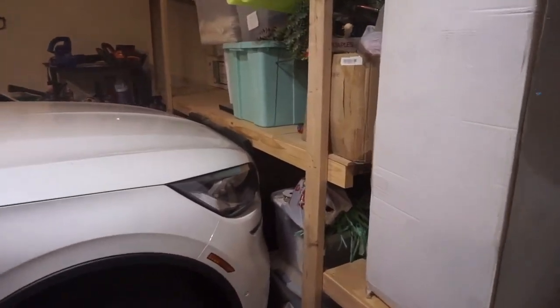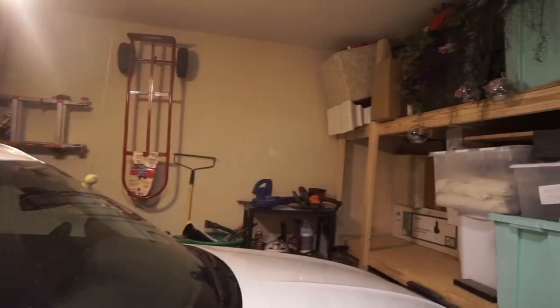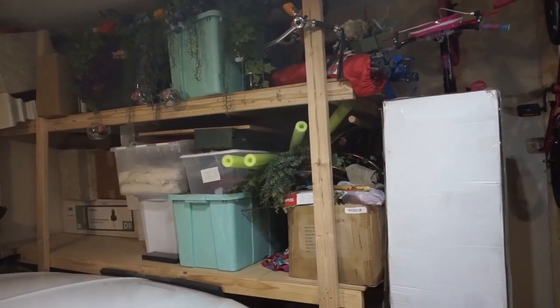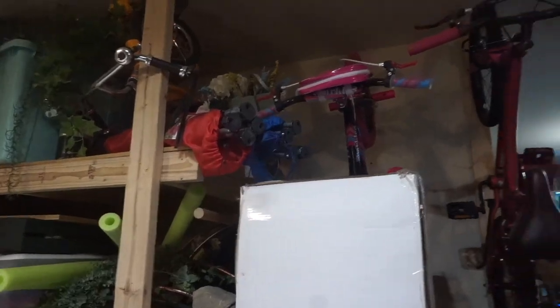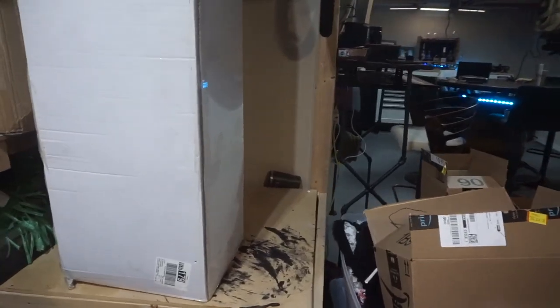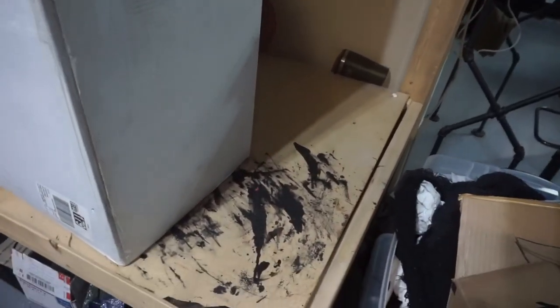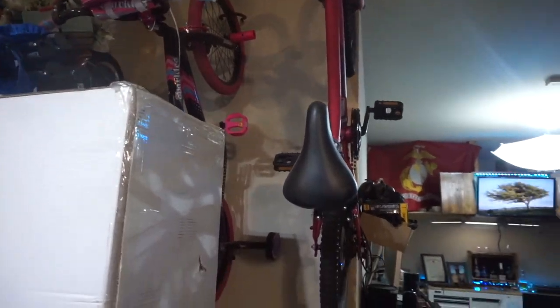My wife's car literally kisses right up near these wood shelves that I built. We use the tennis ball method to make sure she has plenty of room. I built these shelves because she's a big decor queen — she likes to decorate for every holiday. I purposely left a landing area for things she's currently using or currently decorating. It's just MDF, so if we spill stain or paint, we just take it off and put a new piece up.